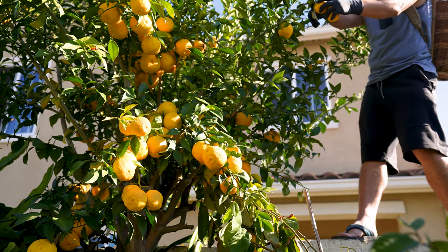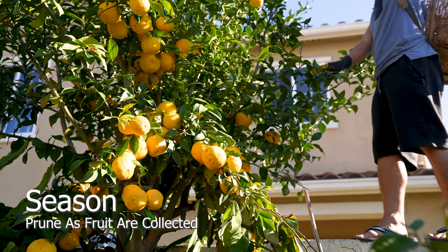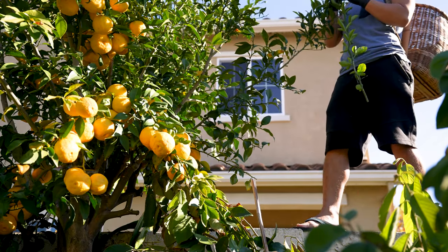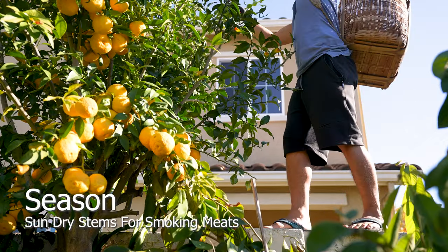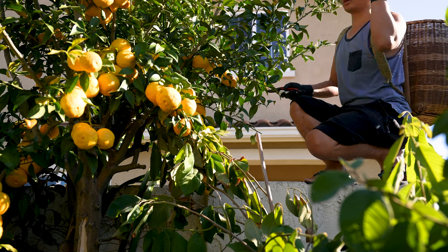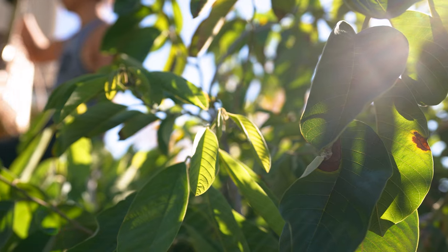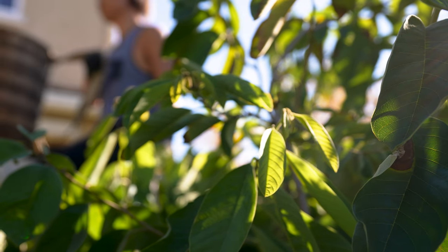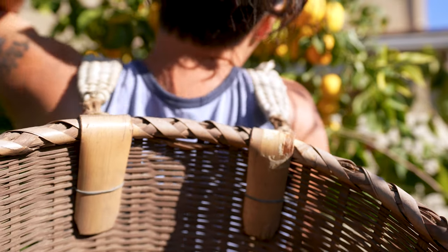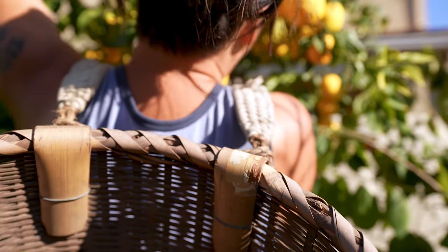Three trees I recommend growing regardless of the quality of the fruit: an apple tree, cherry tree, and citrus tree. Even if you don't enjoy the fruits, you can always graft another variety as the tree continues to mature — continue doing this until you're settled on the variety you want. As long as the root stock is healthy, don't be afraid to experiment. The best time to plant a tree was 10 years ago, but the second best time is today. Please like and consider subscribing to show your support — I hope to continue adding value and share the knowledge acquired passed down from generation to generation.